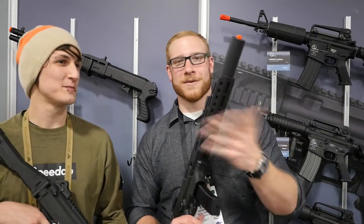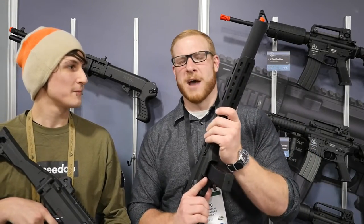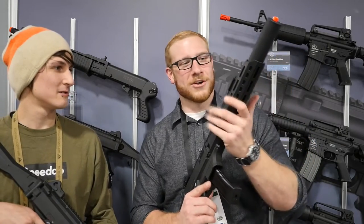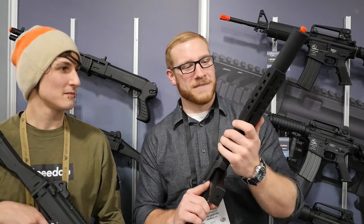This orange tip is on here obviously because of law, but I would take that off. This integrally suppressed look I really dig — it's kind of like the old MP5 SD.